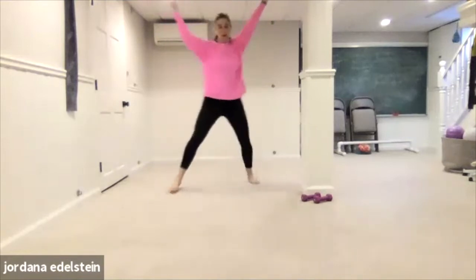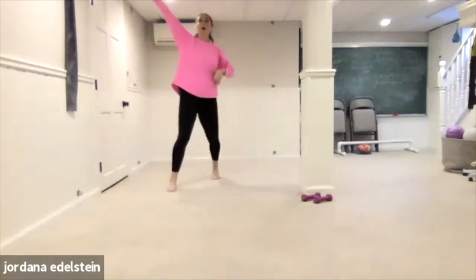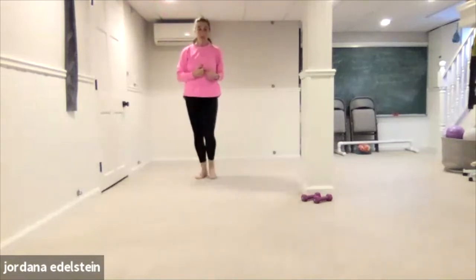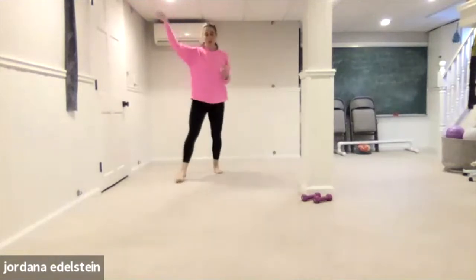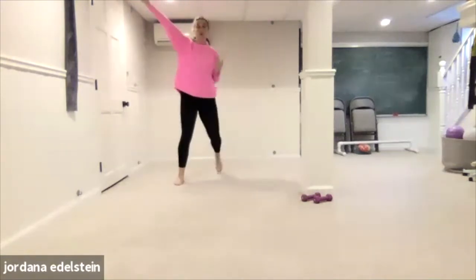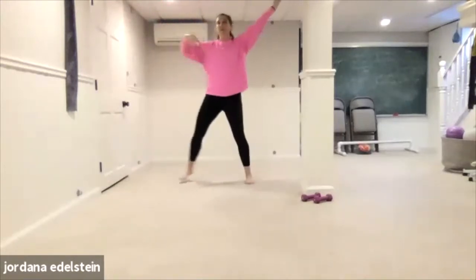Four, three, two, one. We're going to switch feet — tap, switch. So these four movements, we're going to keep using throughout class. So once you kind of get the hang of them, they'll be familiar.